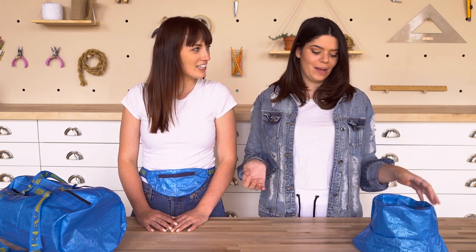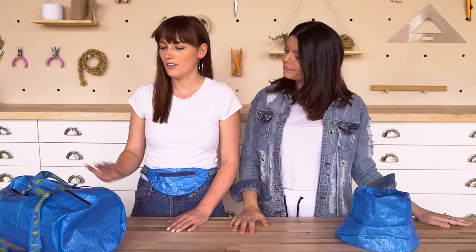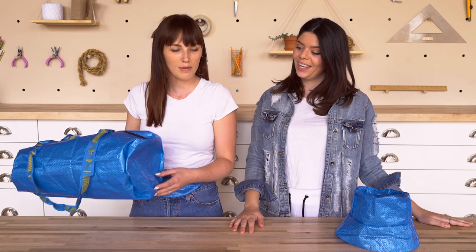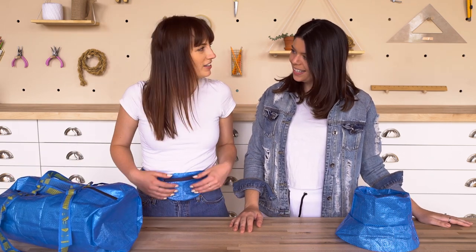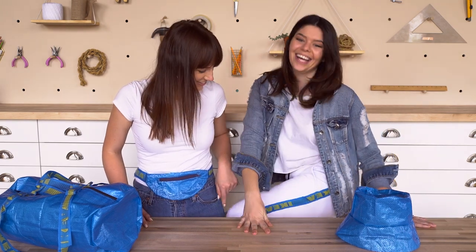Alright guys, hopefully you two enjoyed that. You could make literally any of these things out of non-IKEA bags and it'd be awesome too. I mean, this could be like a serious hat if it wasn't IKEA blue — or you could be into IKEA blue. I love this duffel bag, it's probably my favorite. Also the pocket — the pocket, or the striped top. Okay, this is actually my fave though. So cool. If you guys like this video, make sure you give us a like, and if you want to see more stuff like this or have any comments, let us know.